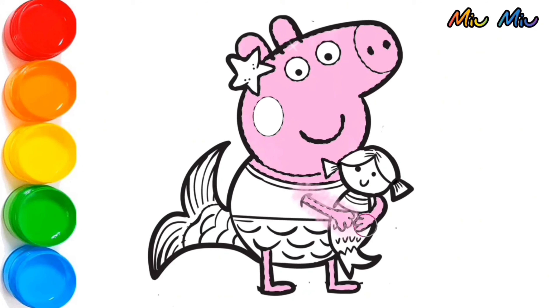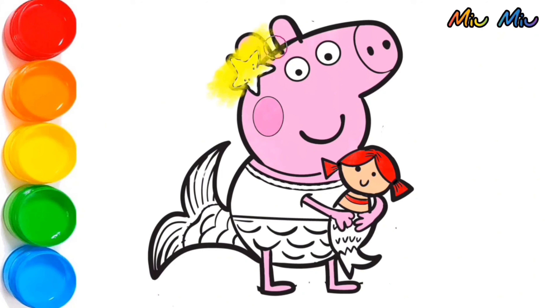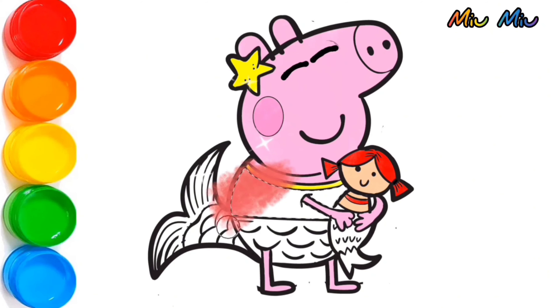And now, I will brush more pink color to her cheek so she can look more beautiful as a mermaid. Red color for the doll hair. And yellow color for the star on her head, and also for the necklace. After that, I will put red color for Peppa Pig's clothes.